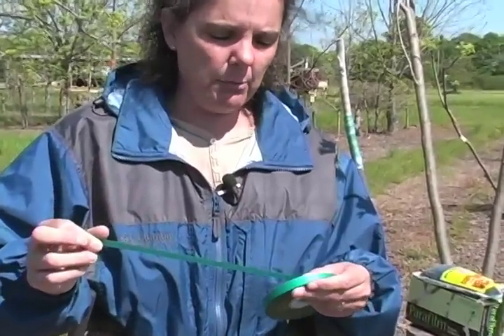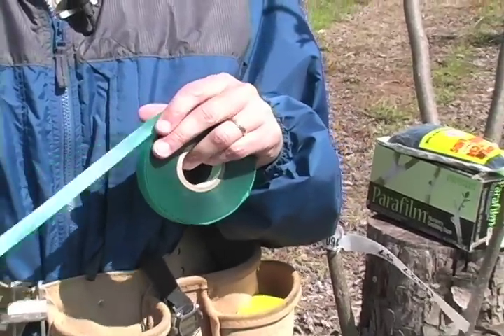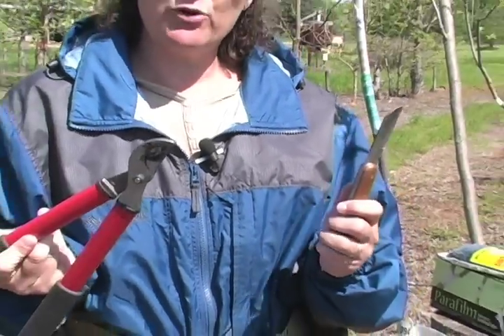Hello, I'm Kathy Brown and today we're going to learn how to do the four flap or banana graft on pecan trees. Some of the supplies you're going to need today is a green plant tie tape that you can get through most of your horticulture supply companies — this is a six mil. You'll need a good grafting knife and a pair of loppers or pruners.